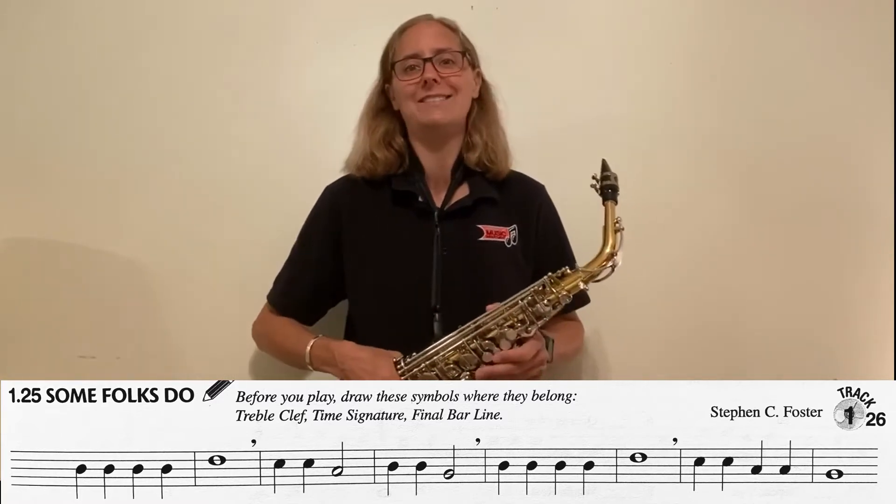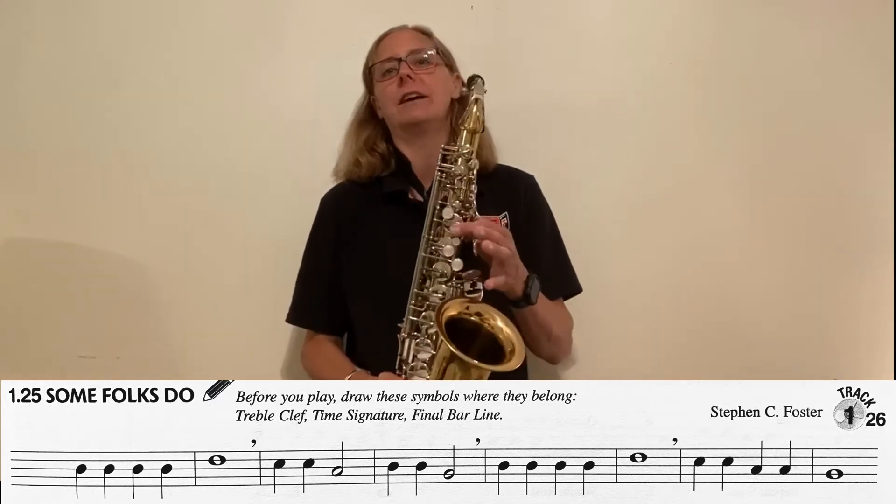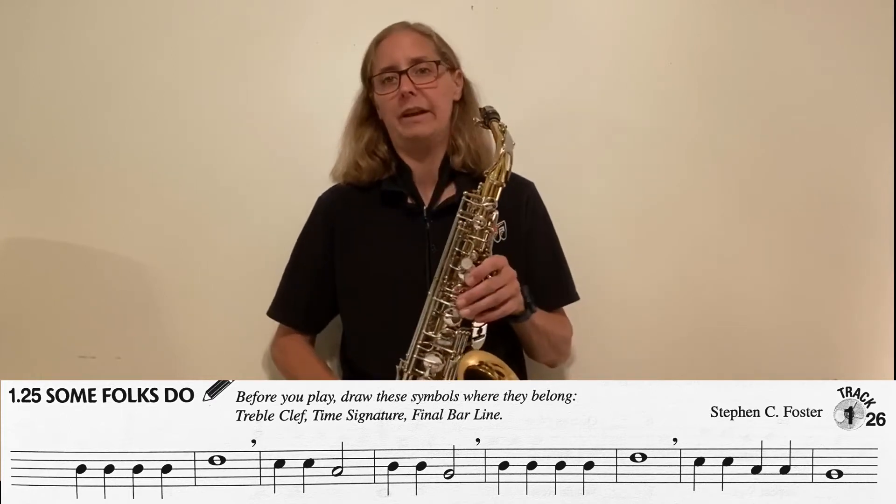Once you're done with that, it's time to say it and play it. As a reminder, we're going to say the letters and move our fingers. The second time, we'll play it.